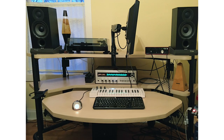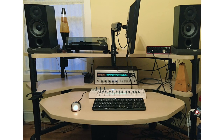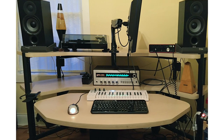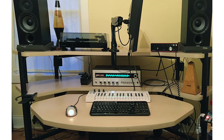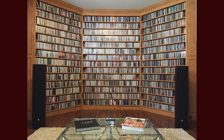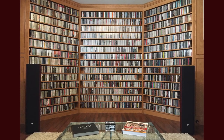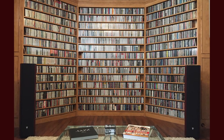Steve has a desktop system with a Fluance RT80 turntable, Elac Debut B5.2 speakers sitting on Auralex isolation pads, and a Scott R36S receiver. There's also an 8-inch powered subwoofer under the desk that he only uses occasionally. Gilbert is from Montreal, Canada, and he sent a few pictures, but I just want to show this one because his music collection is so impressive. The speakers, by the way, are Focal Chorus 726.